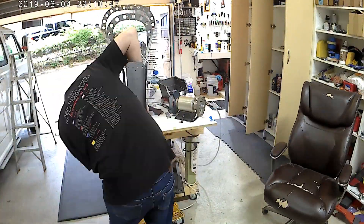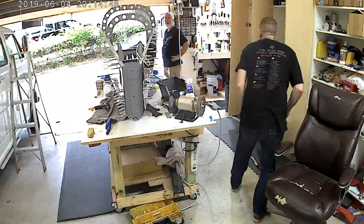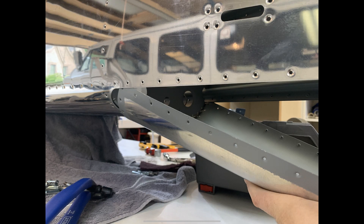Coming up is essentially how I fit the tail cone in. There you go. As you can see, if I would have left at least three or four of the rivets on the left-hand side of this photo out, it would have allowed the outermost skin enough flexibility to get the other skin in.